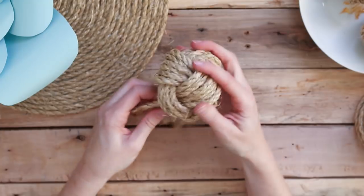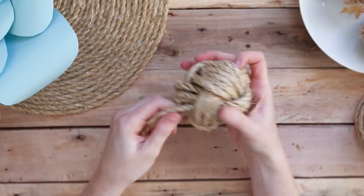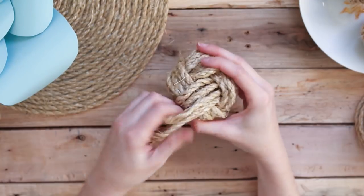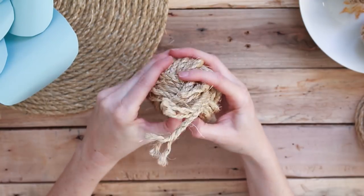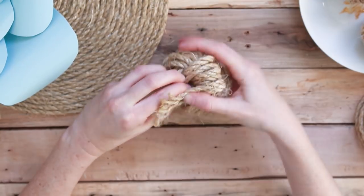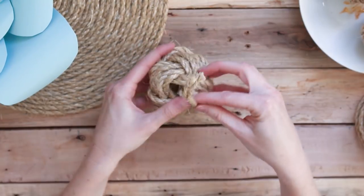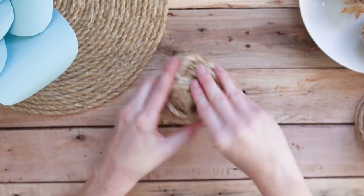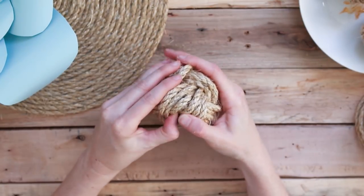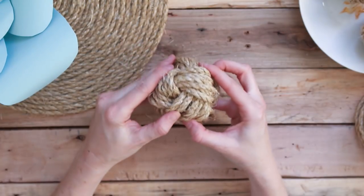Following this process, eventually you will meet up with the starting tails, and at that point you should have six strands side by side all around your ball. You can just tuck any loose ends right into the middle of the ball — you don't even need to glue them, they should stay in place. Once done, you may just need to massage the ball a bit to get it nice and round, or tuck in any strands that are a little bit looser than the others.